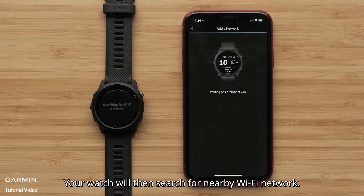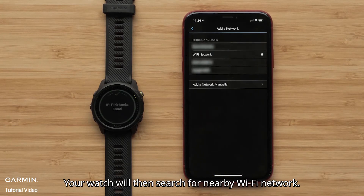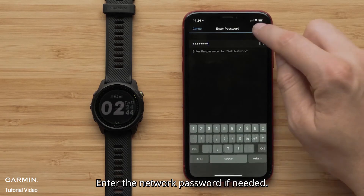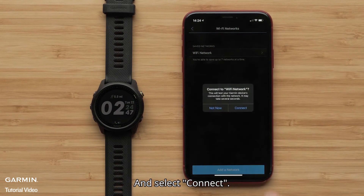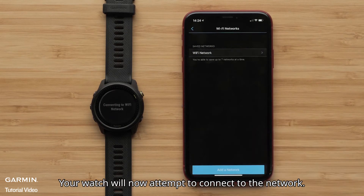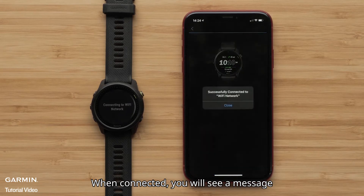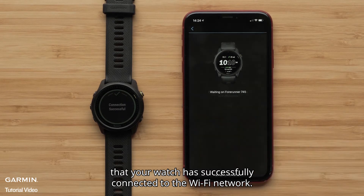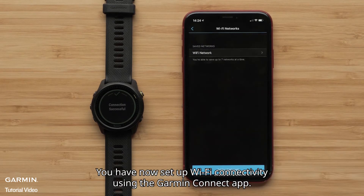Your watch will then search for nearby Wi-Fi networks. Select the network you would like to connect to, enter the network password if needed, and select Connect. Your watch will now attempt to connect to the network. When connected, you will see a message that your watch has successfully connected to the Wi-Fi network. You have now set up Wi-Fi connectivity using the Garmin Connect app.